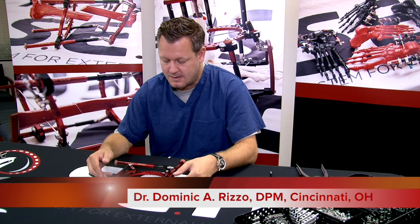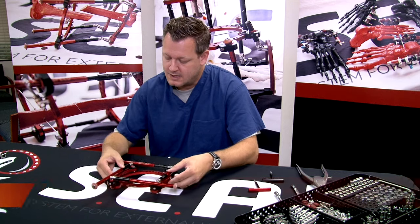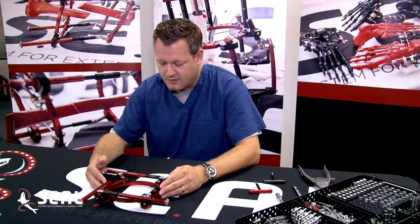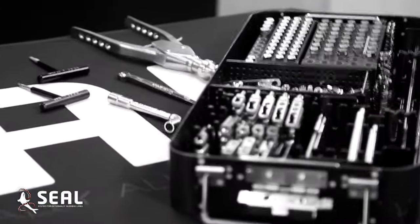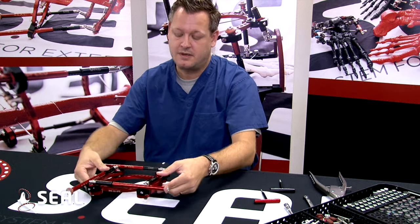Hi, my name is Dr. Dominic Angelo Rizzo from Cincinnati, Ohio, and I'm here to discuss and introduce to you the SEAL Speed Frame. As you can see, it's an extremely versatile frame. The frame will come to you pre-assembled and packaged in a nice, neat shell, with its own tray and some very low-profile, form-fitted structure. That's one element of versatility of the Speed Frame.